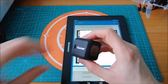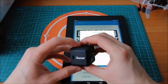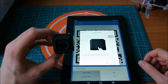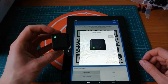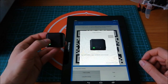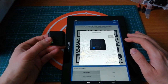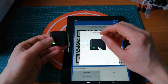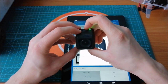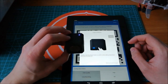Turn on the camera by long pressing the control button. As you can see, it will change the color to the blue one.